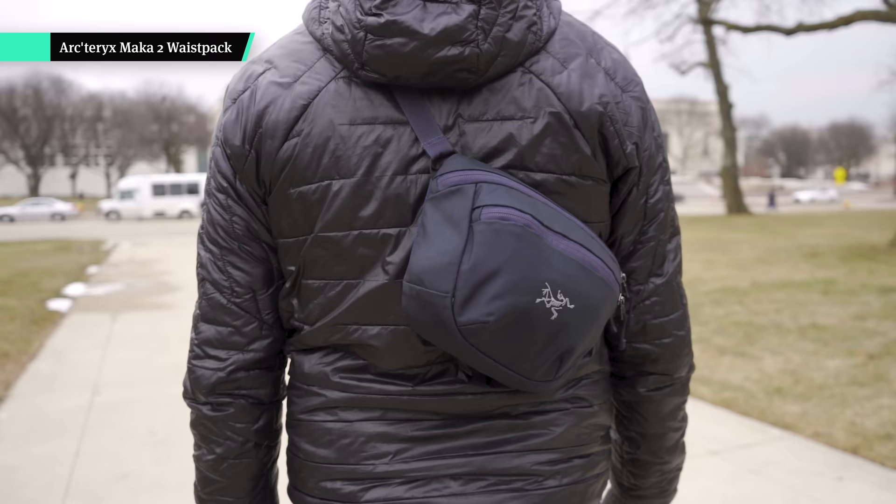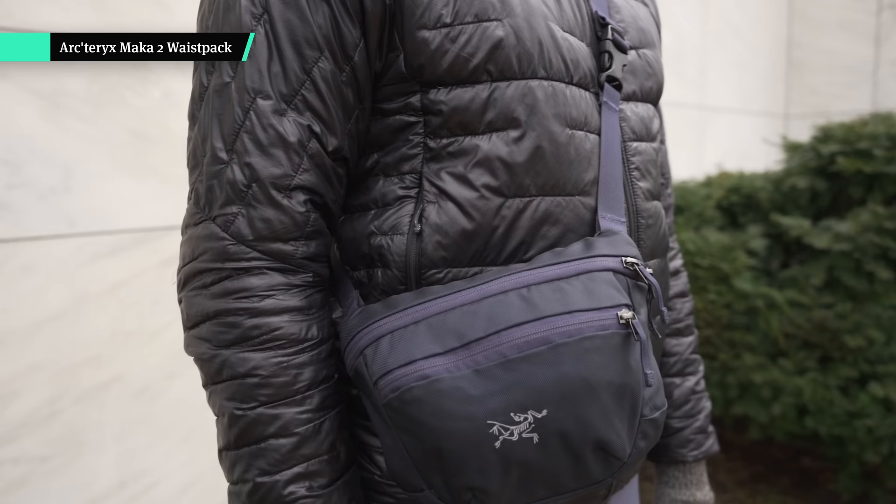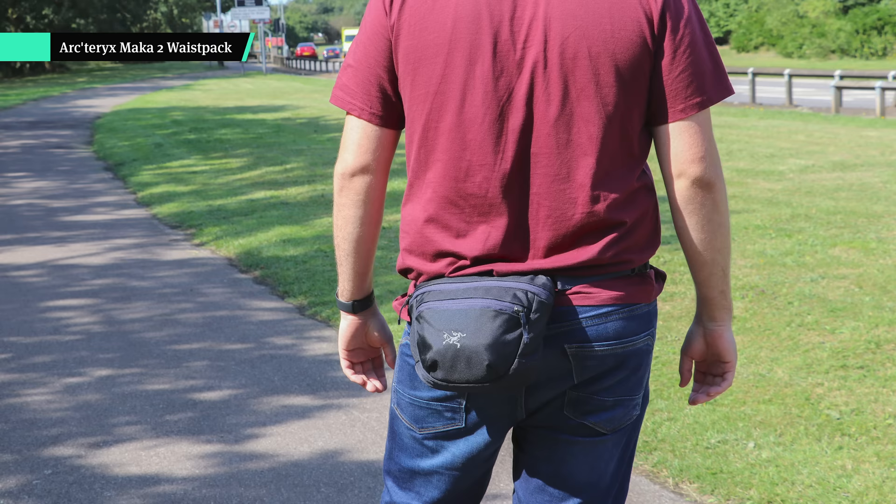Kicking it off with the sling bag itself — this is the Arcteryx Maka 2 waist pack. Yes, it's technically called a waist pack, but it wears so much better as a sling bag, which is actually how Arcteryx have it being used in most of their marketing photos as well. I like how it can be worn across my front, on my back, and also down by my hip, and of course around your waist too.